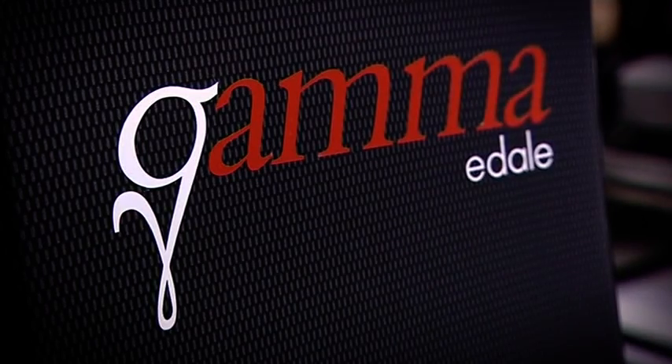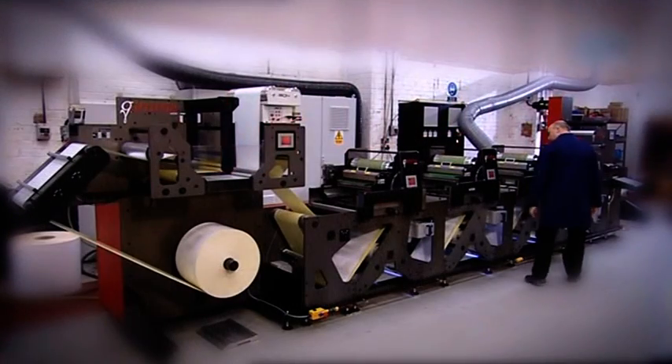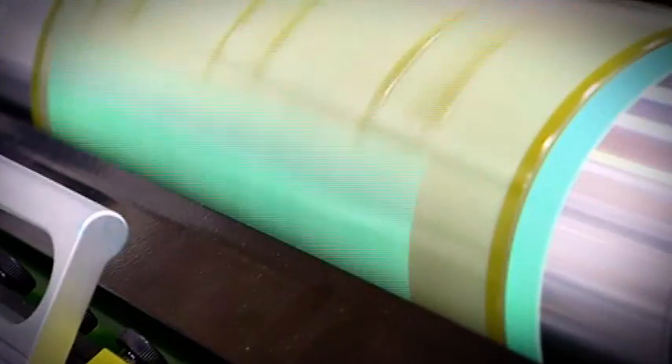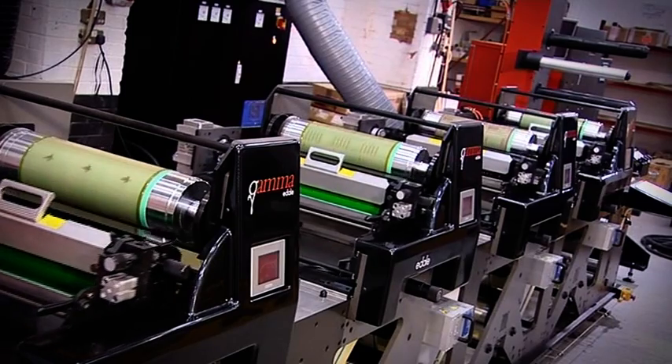The Edel Gamma is a dual servo flexographic printing and converting system which combines the finest print quality with innovative features ensuring high-speed changeovers, minimum downtime and minimum waste.